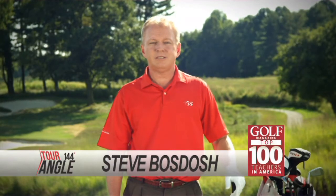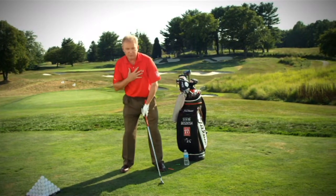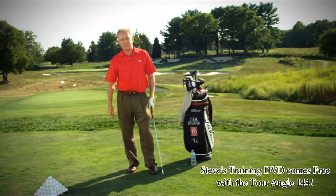Hi, I'm Steve Bostosch, Golf Magazine Top 100 teacher. Without proper technique, it does not promote a big pivot with your body. You end up getting typically a weak high slice to the right.